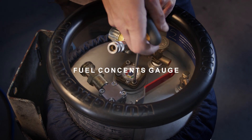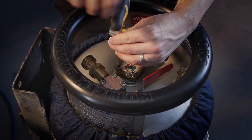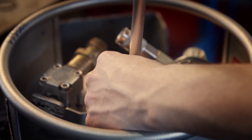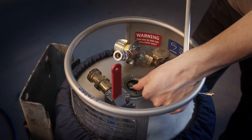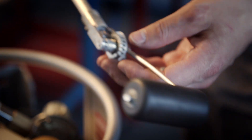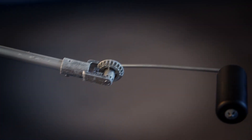First I will loosen these four bolts. I need more space here so I remove the foam ring, and now I can take the whole gauge outside of the cylinder. You have to bend this rod a little bit and pull it out. Now it's outside.